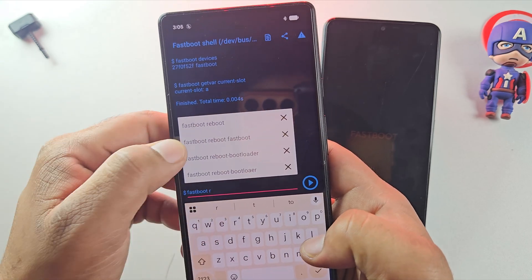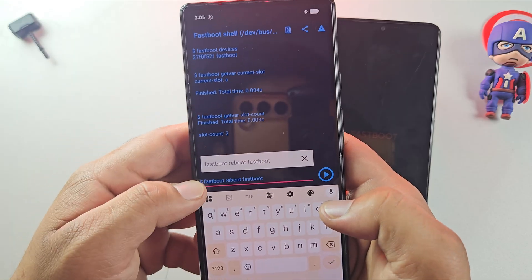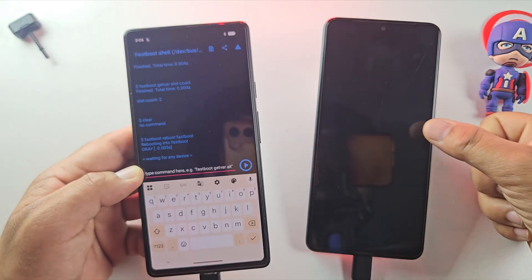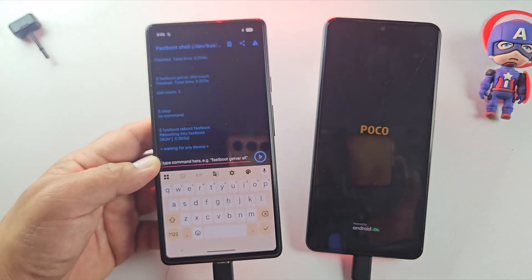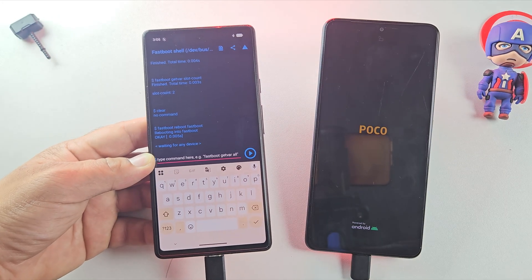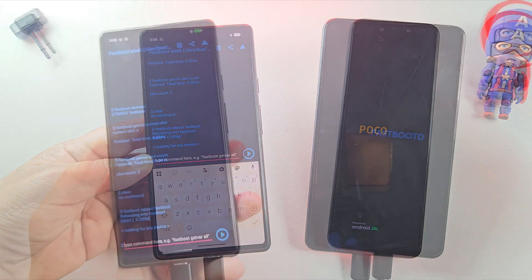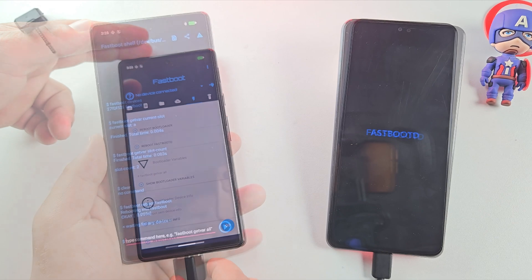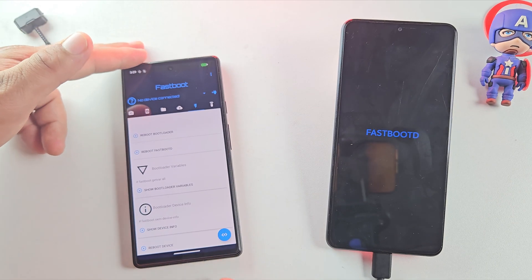Now it's time to boot into fastbootD mode, but not all devices support fastbootD. After running the command, if your phone just reboots back into the system, it means your device doesn't support fastbootD — in that case, you can continue flashing in normal fastboot mode. Since my device supports fastbootD, it booted straight into it automatically.